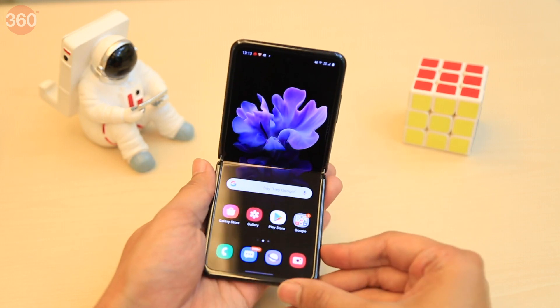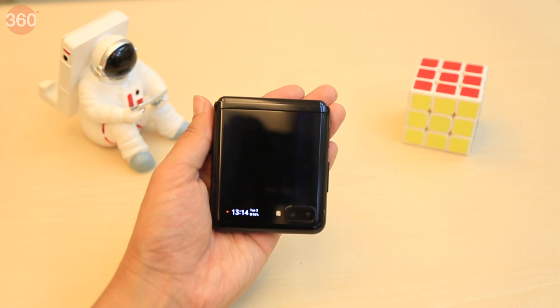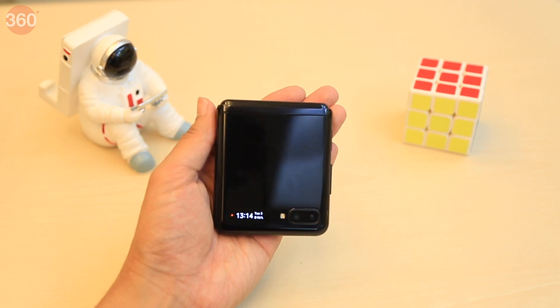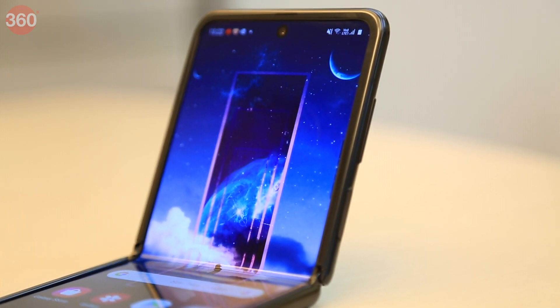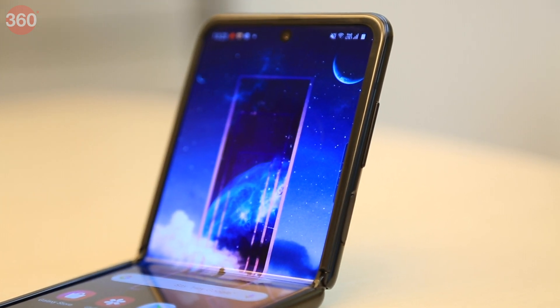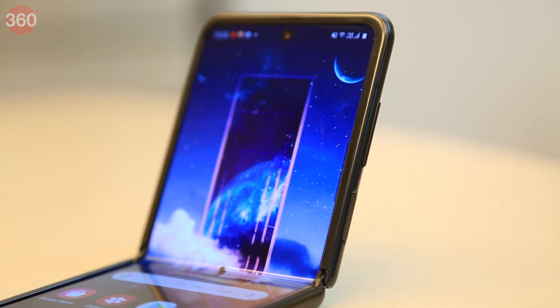Hello and welcome to Gadgets 360. We are just about to unbox and take a close look at the newly launched foldable smartphone from Samsung, the Galaxy Z Flip. This is one of the most highly anticipated phone launches of 2020, thanks to its cutting edge folding screen and attention grabbing style.